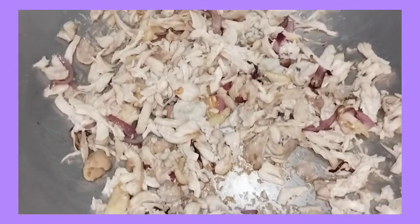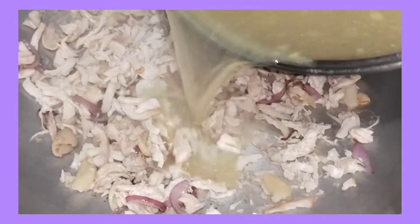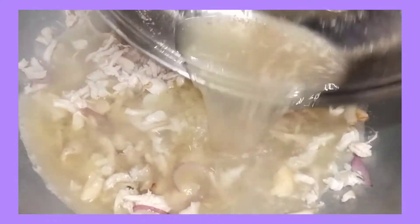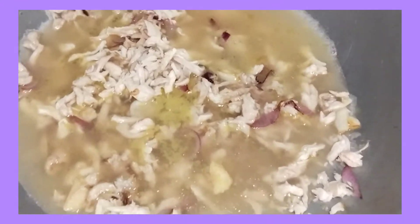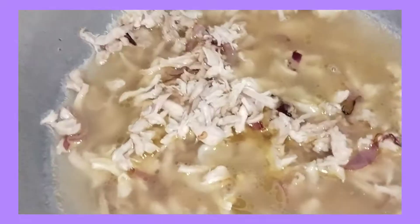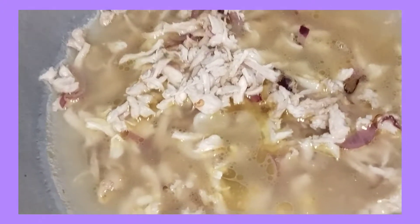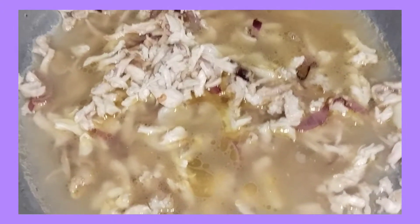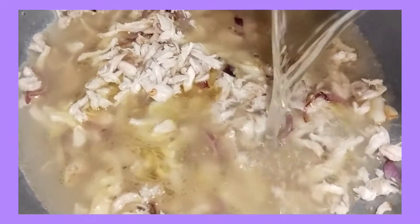Tapos, lagyan din natin sya ng chicken broth. Ito yung pinagtalambot lang ko ng ating chicken. At dahil soup ang ating lulutuin for tonight, kailangan maraming sabaw ang ating soup. Kaya, dadagdagang pa sya ng water.